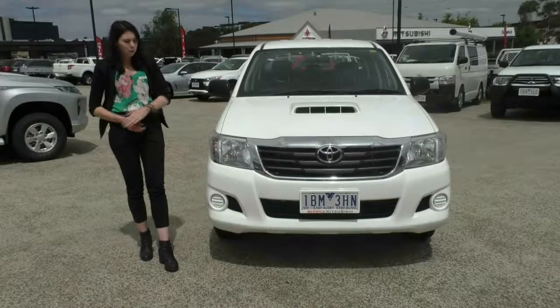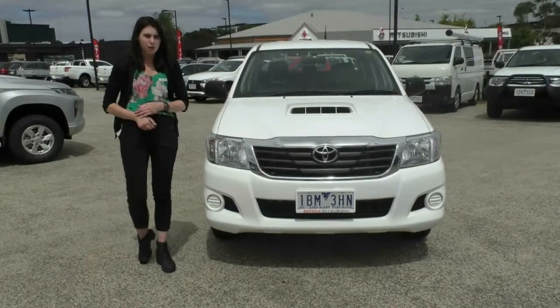Hi, welcome to Berwick Mitsubishi. Today we're doing a walk-around video on this 2014 Toyota Hilux SR.